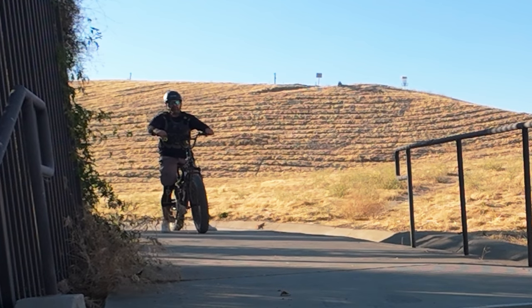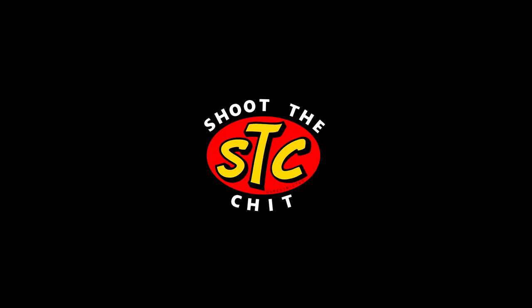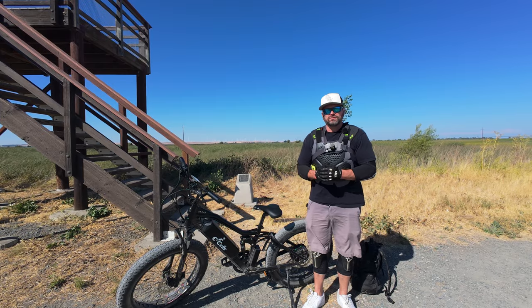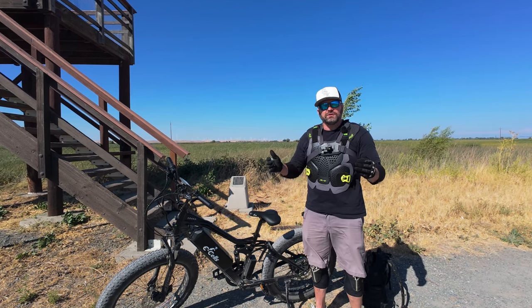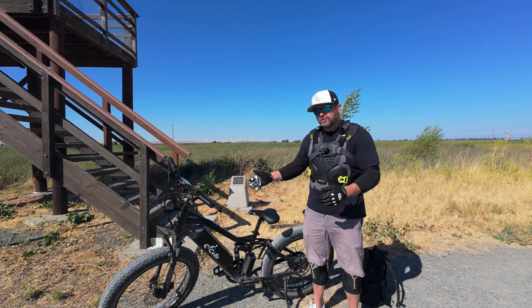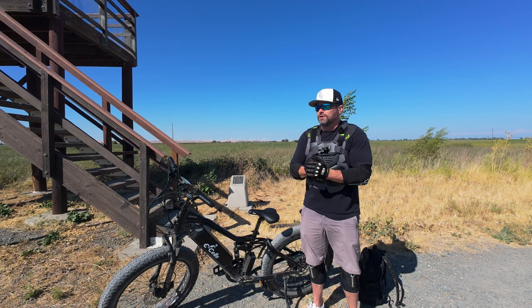I'm Shoot the Chit and this is 5 Star Durability Testing. Hey, what's up Chit Heads, welcome back to the channel. Today we're going to be doing some durability testing on the Ecells 5 Star. We're going to be doing this video in the name of science using the scientific method to discover just exactly how durable is a base model Ecells 5 Star.